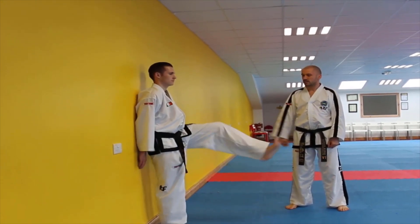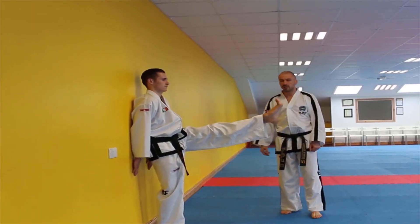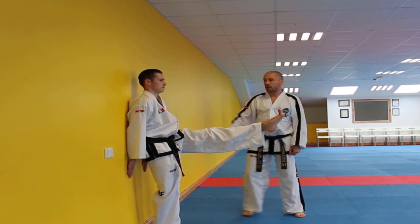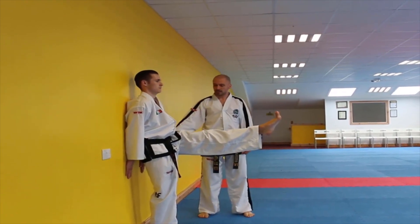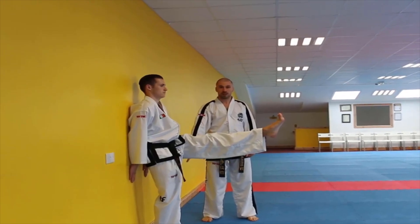Keeping your back flat against the wall and the hands against the wall, raise the knee as high as you possibly can. From there, straighten the leg out in front — we want to have the foot pointed forward and the toes pulled back. You should be able to see a flat back, hands against the wall, bottom leg straight, and close distance to the wall at the bottom.